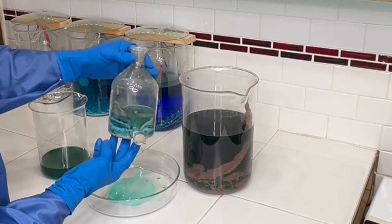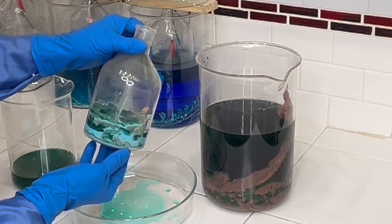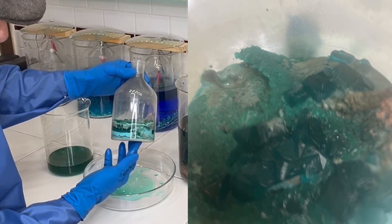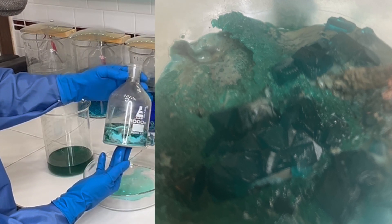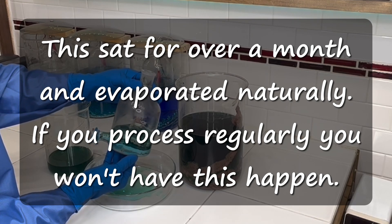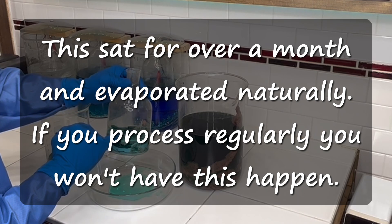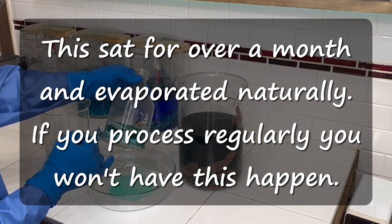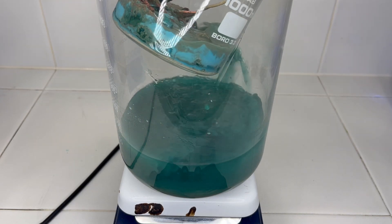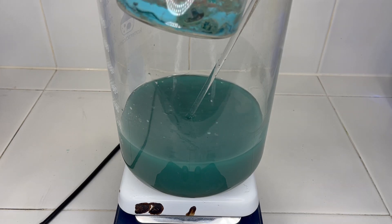Look at the crystals in there — that's amazing. My guess is nickel; those look like big nickel crystals. I'm going to place the aspirator bottle in a five-liter beaker with about a liter of water, get that up to just under boiling, and dissolve the majority of the crystals.